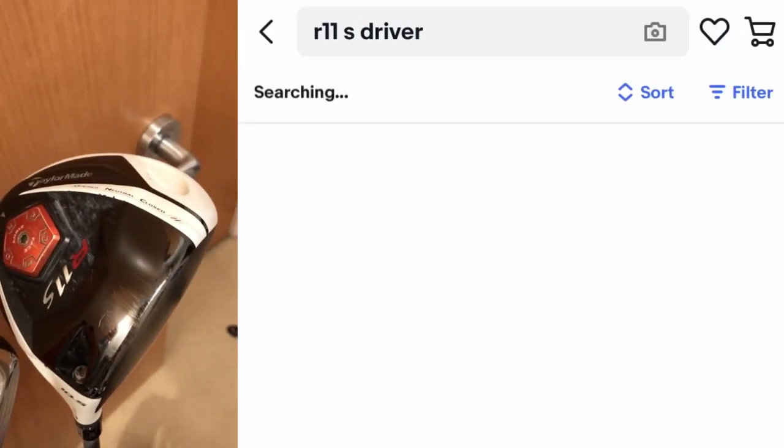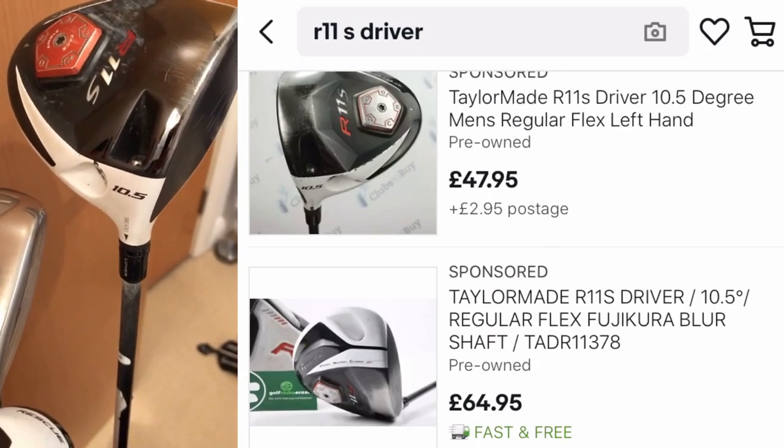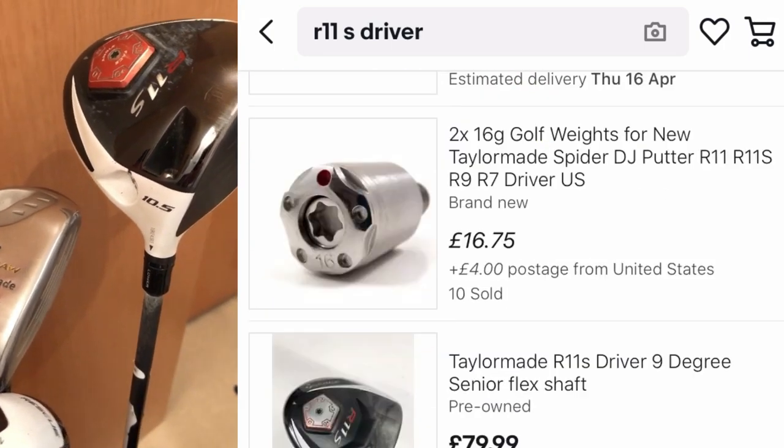Let's move on to Matthew's bag. R11S at the top of the bag — he says he can get 300 out of it when he swings out of his boots. Matthew plays off 10 and plays at a windy golf course. The R11S — there were better drivers that TaylorMade have made; it is just a long ball machine but not that forgiving, so your bad shots are going to be quite bad. He does say he can struggle with a weak shot out to the right, so potentially a more forgiving driver or something a bit more offset would help. I'd keep it regular flex, keep it quite high-lofted, and potentially a bit more offset.